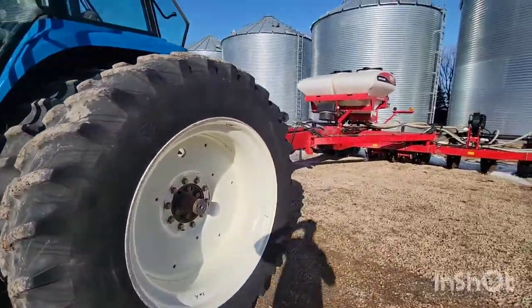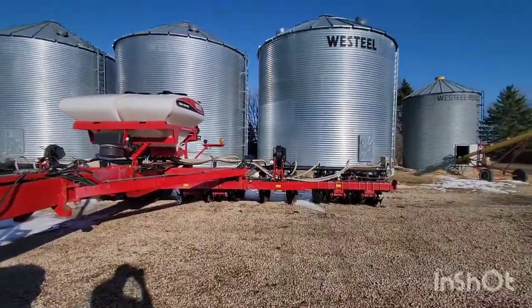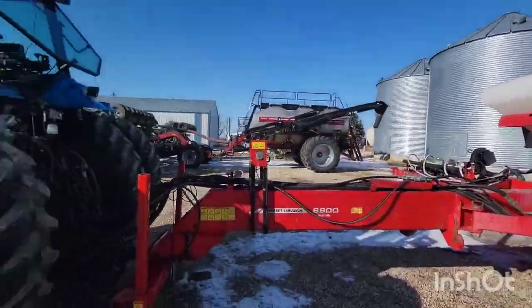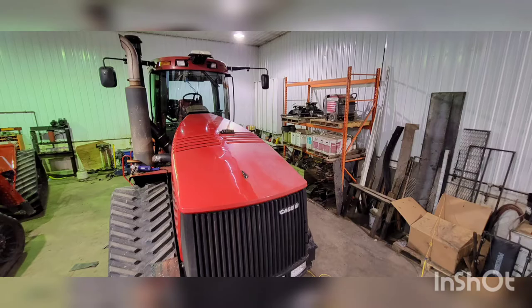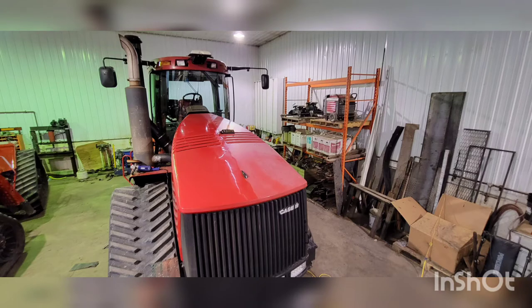Look at the white planter over here. I'll see you next time.